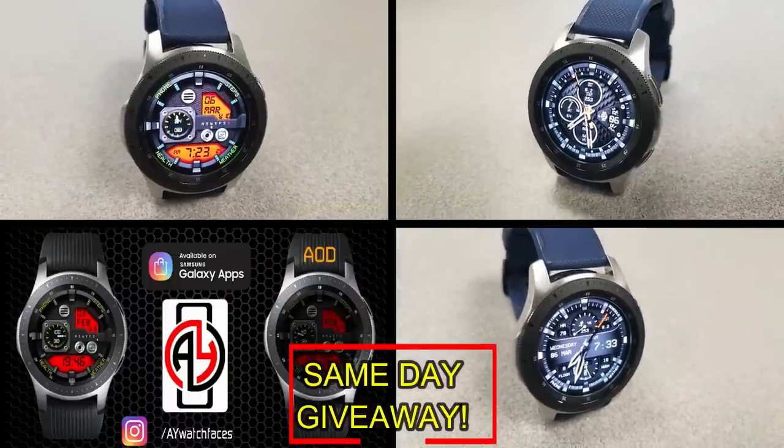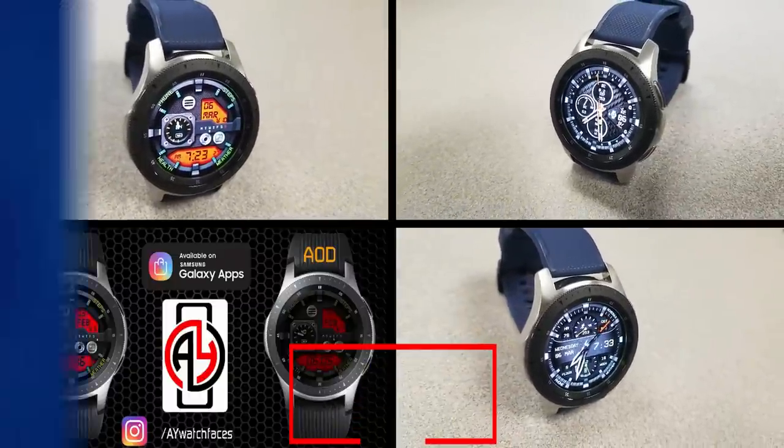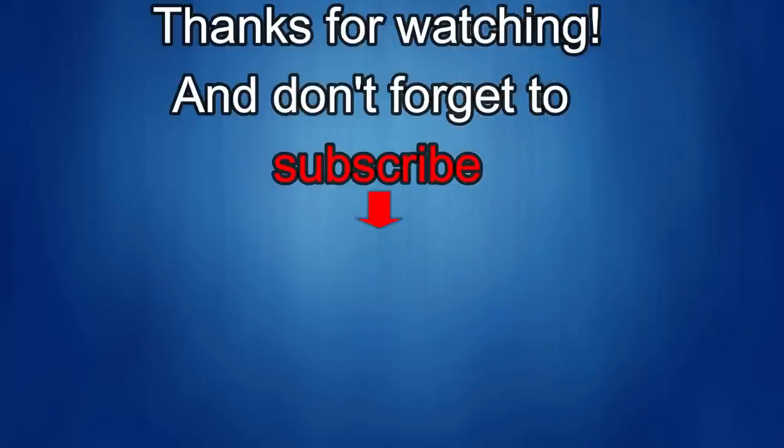Good luck to everyone and I'll catch you guys in the next episode. Thanks again for watching our review — if you liked it then show us some love with a thumbs up, subscribe to the channel, and share the video with your friends. With your support it helps me keep the channel going so I can continue to offer you guys discounts, giveaways, and of course fresh content. I'll see you guys in the next episode — until then, take care.